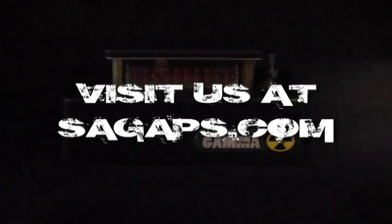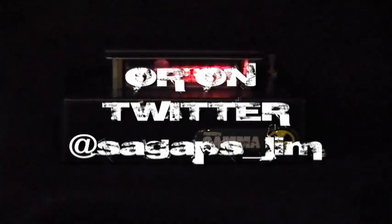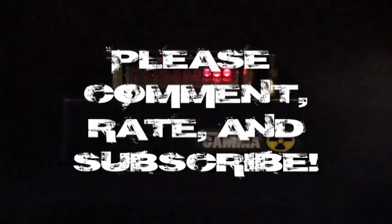If you enjoyed this video, please feel free to rate, subscribe, and I'll see you in the next video.